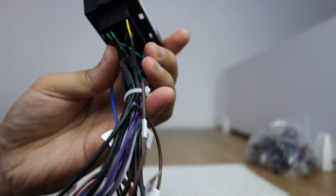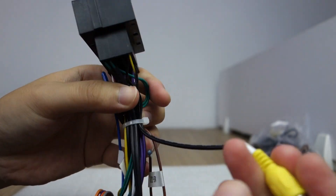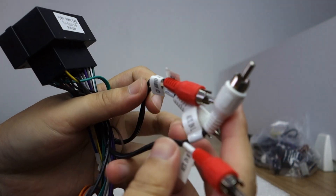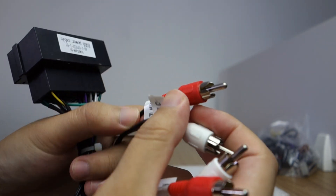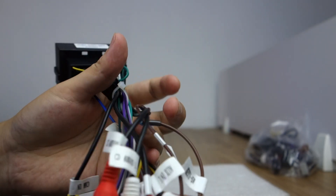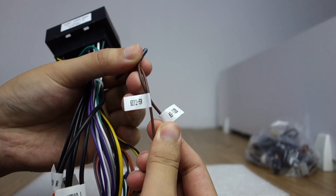You can check there is a camera input from the harness. And this is the AUX input — audio left and right. There is K1 and K2 for steering wheel control.